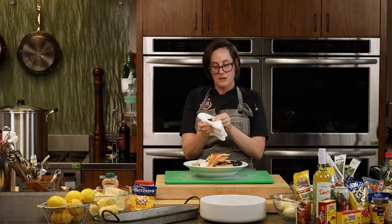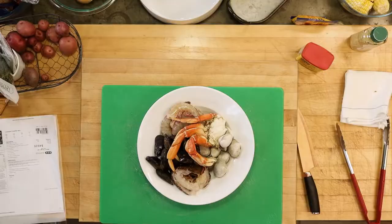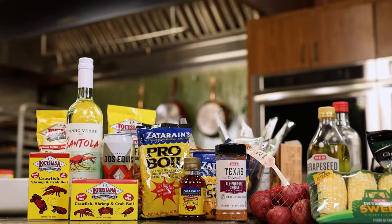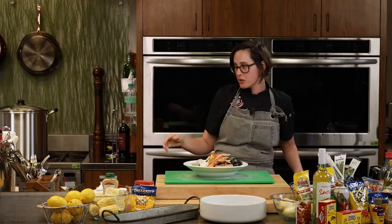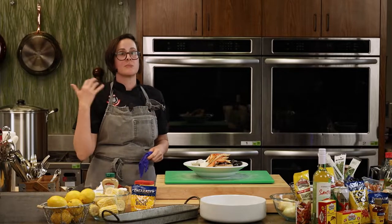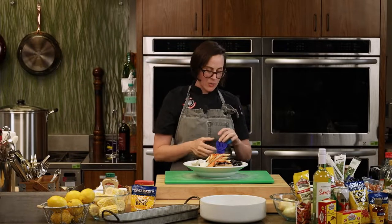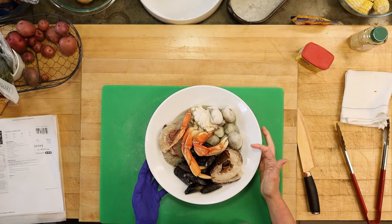My favorite tip for cooking live seafood is to cook it the same day you buy it. I always keep my seafood on ice in the refrigerator. If you wanted to keep your crawfish — say you buy them Friday for a Saturday — no big deal. You can keep them in a cooler, just make sure they are not submerged in water or ice drainage, they'll drown. They like to breathe, so just crack your cooler.